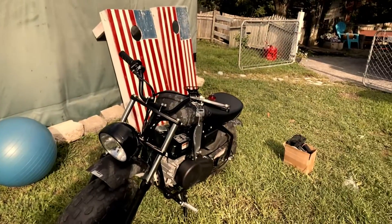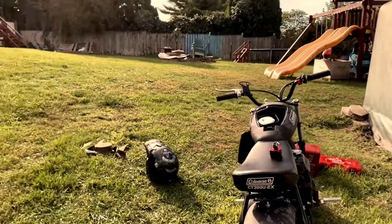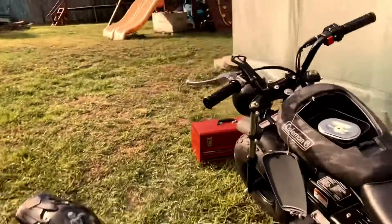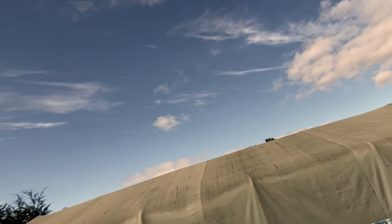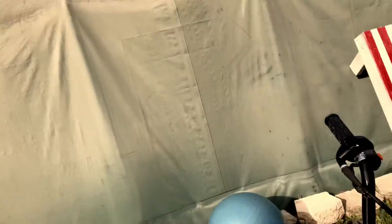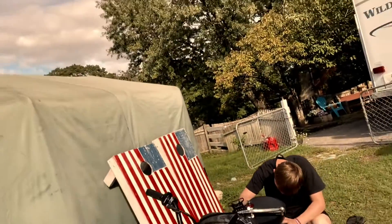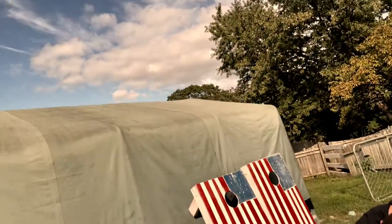Hey guys, we're starting a new build on our Coleman CT200. We just got a straight pipe exhaust and a performance carburetor, doing all that stuff. We're gonna get this done probably today, but we're gonna put the exhaust on first and wrap it in exhaust tape so we don't burn our legs.